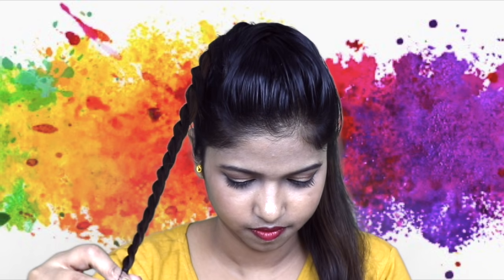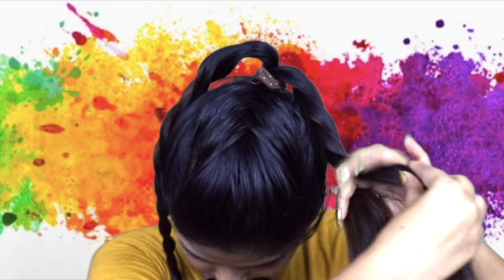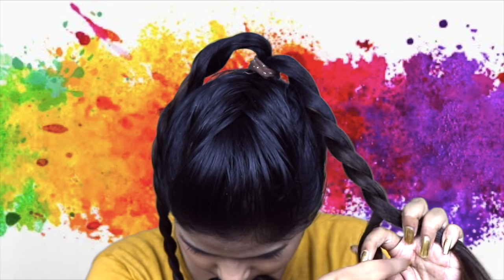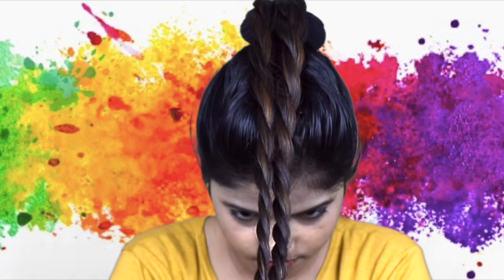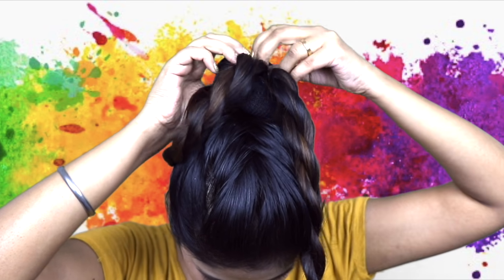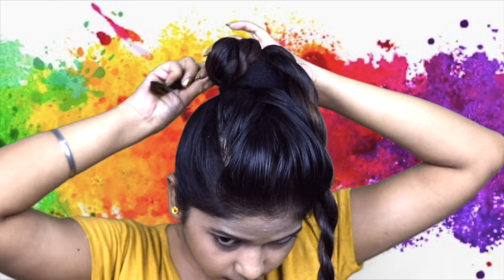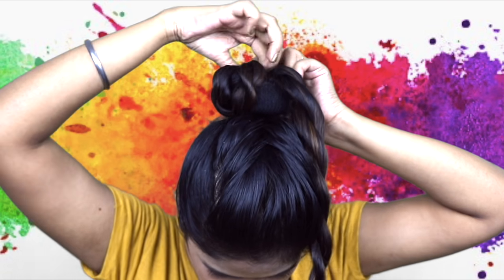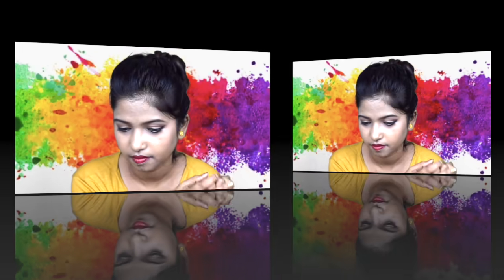The same way, do the other side — divide it into equal sections and twist it. After that, take a bun. If you don't have a bun, you can also make one with socks — I have already made that video, and the link will be in the description box and the i-button. Now take the twists we made and wrap them around the bun and donut, putting it inside and out. And your hairstyle is ready!